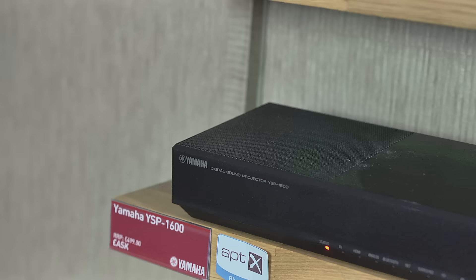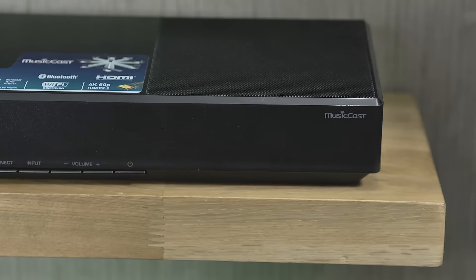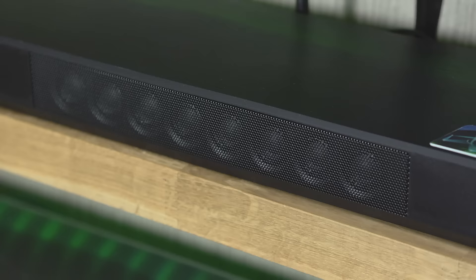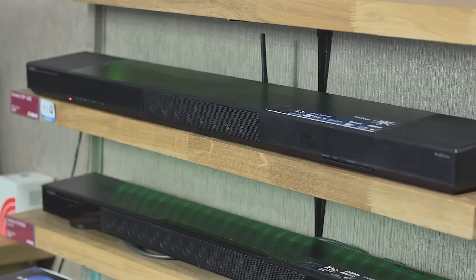This one is the YSP-1600 digital sound projector. It's traditionally used with a TV to improve sound. However, because this unit is MusicCast, it also communicates with everything else in the MusicCast range, augmenting your wireless music system. You can play them individually or all together, and it communicates with all Blu-ray players as well. It has a 76 watt amp built into it and dual subwoofers. And this one is currently £499.